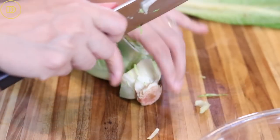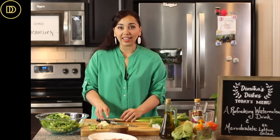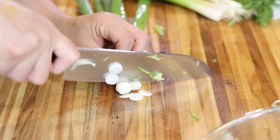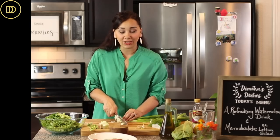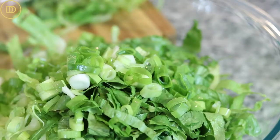The next ingredient is some scallions, also known as green onions. I'm going to cut off the edges with the roots and very thinly slice them. You need about four to six — it depends how oniony you like your salad, so adjust it to your taste. I'm using four scallions today. Once they're thinly sliced, go ahead and add them to the salad.